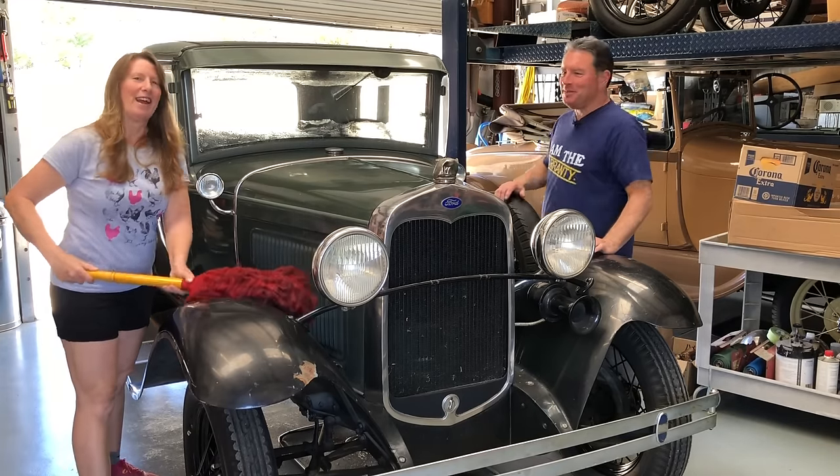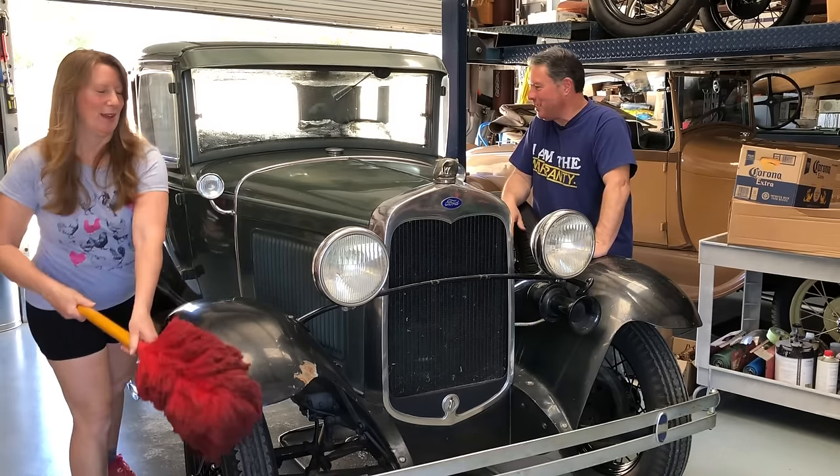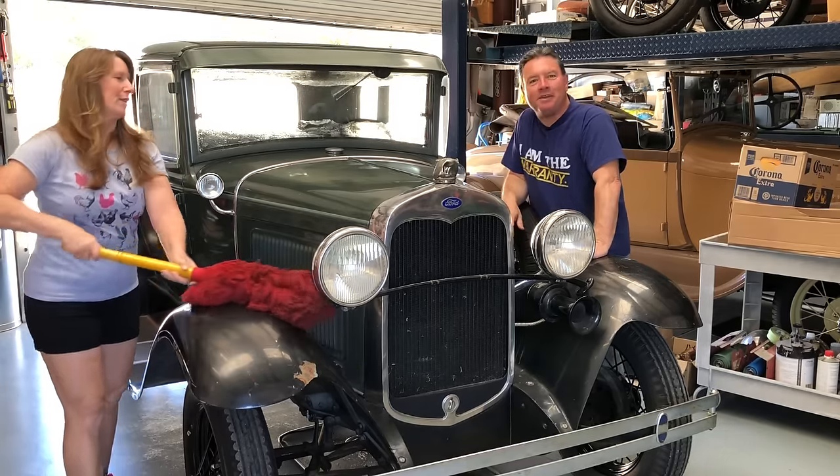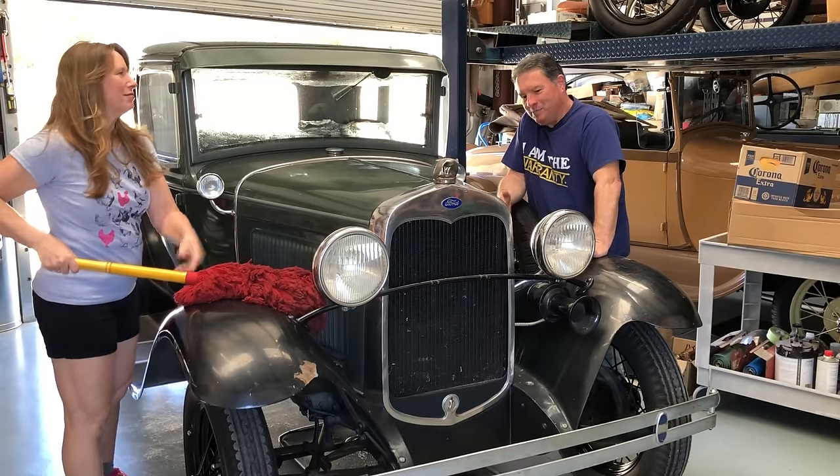Hello friends, I'm Paul Shen from the YouTube channel that's making Model A's cool again. This is Gandalf the Green Coupe, an early 1930 Deluxe Ford Model A Coupe, and you probably thought I forgot about this car. Okay, I admit, I kind of did.